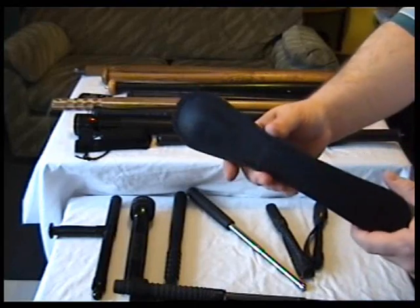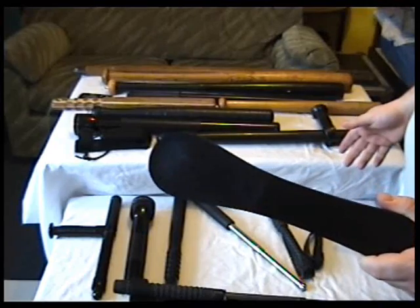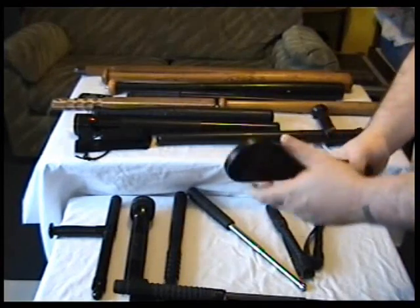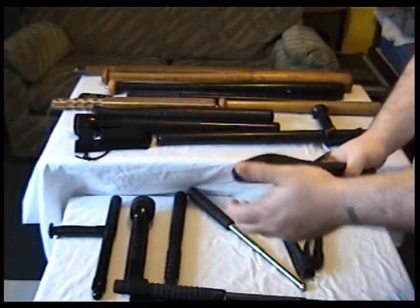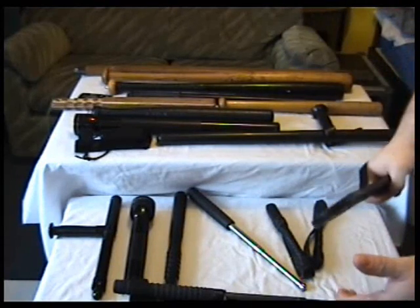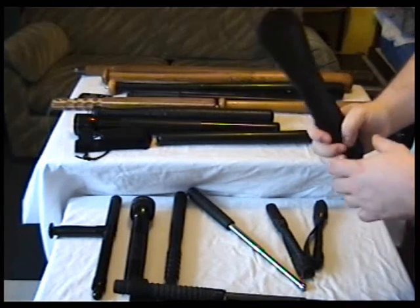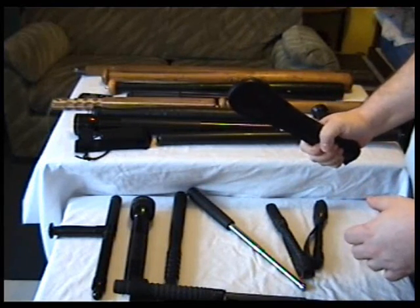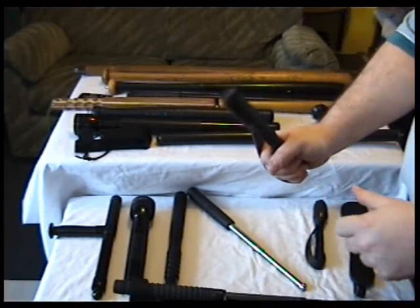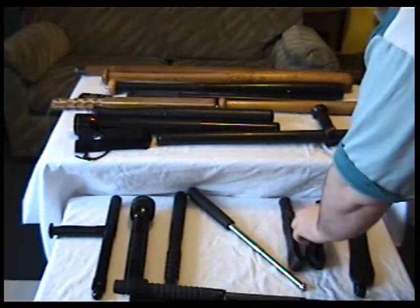Lastly we've got a leather slapper, or slapjack, which is similar to the blackjack — it's lead. This one is 12 ounces of lead. Same idea: you can whack them around the head or the legs. That's another good impact weapon. I prefer the feel of this one though, because the handle's smaller and the whole thing's smaller.